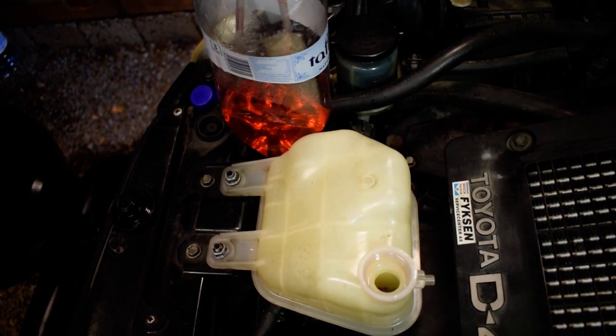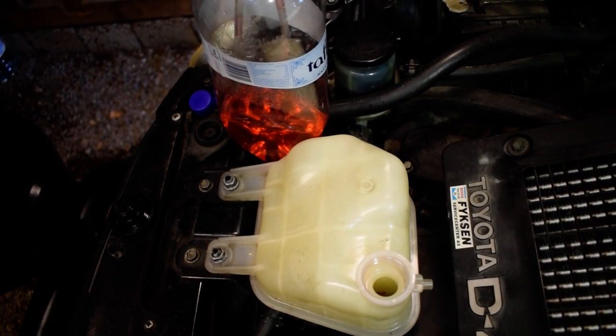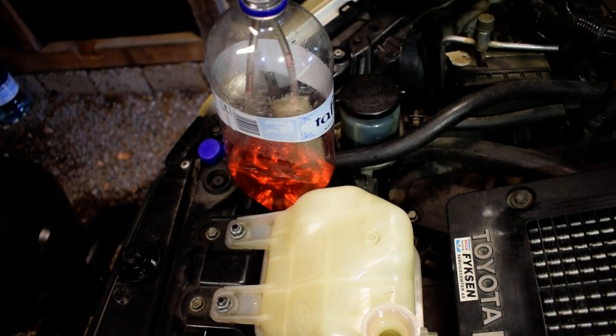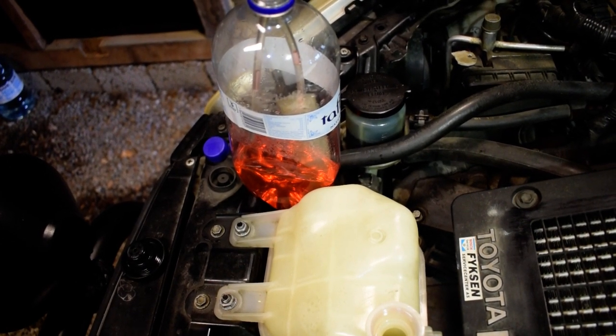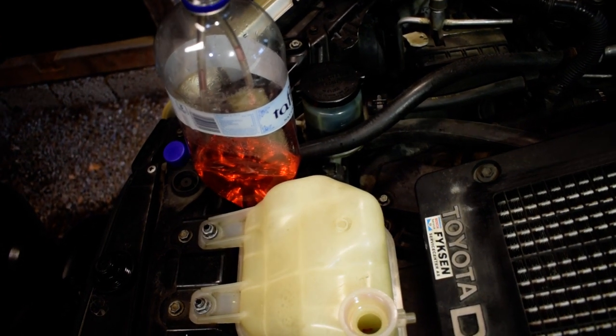Before doing any further operations, you need to remove coolant from the expansion tank — about 400 milliliters — so that you don't lose too much coolant during the process.